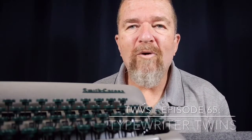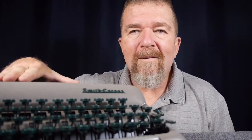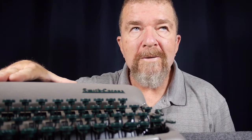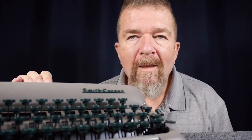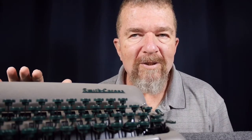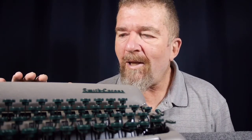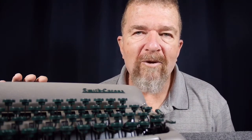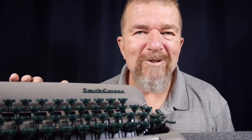Good day there. This is Joe Van Cleave. Welcome to another episode of the Typewriter video series. I have an old friend of mine that has been in my collection for almost a year. It's a Smith-Corona Silent Super, and it has a near-twin stablemate, a Smith-Corona non-super, just the silent version. I wanted to talk about the advantages of having two identical or nearly identical machines in your collection. Stay tuned.